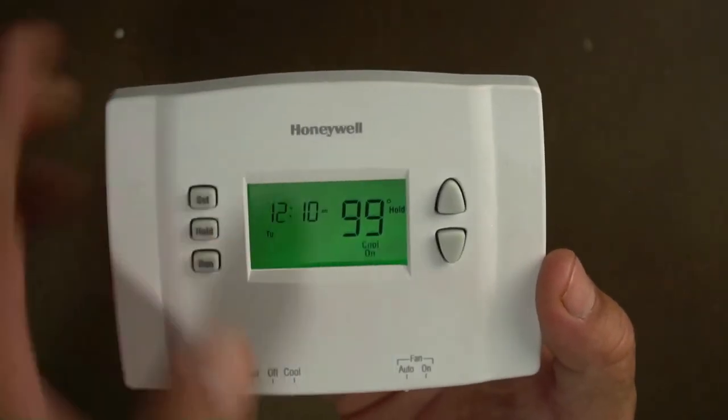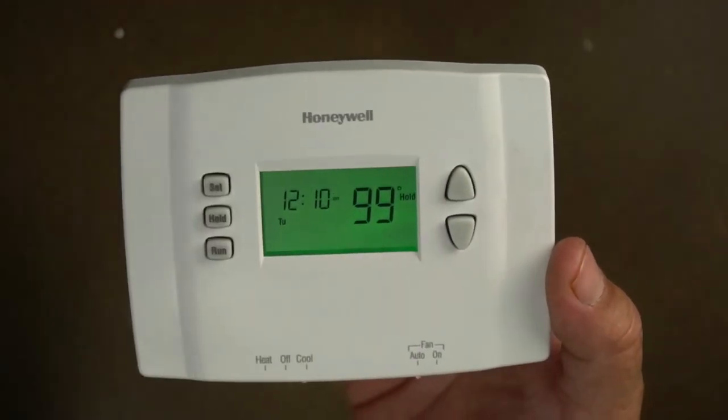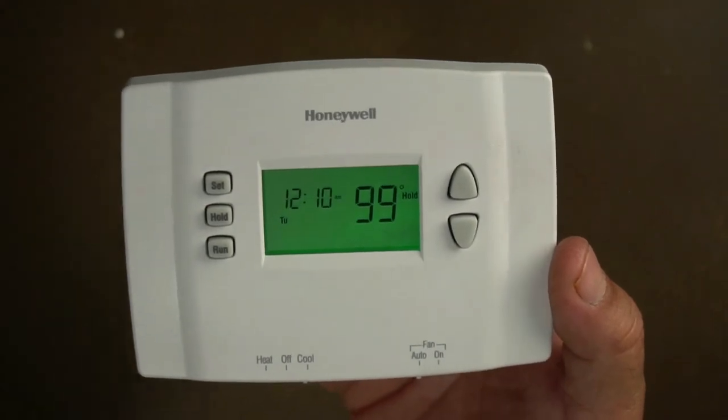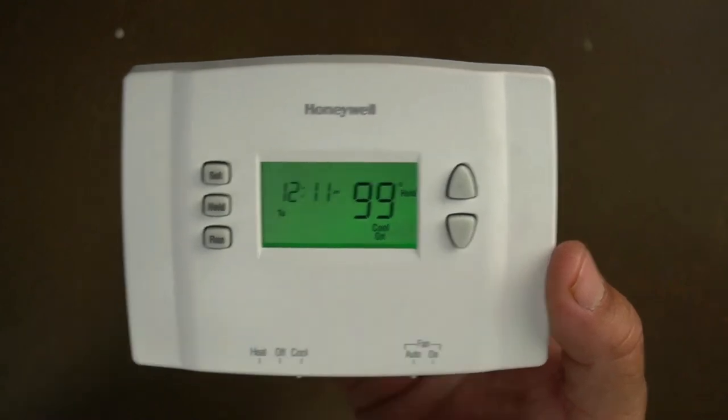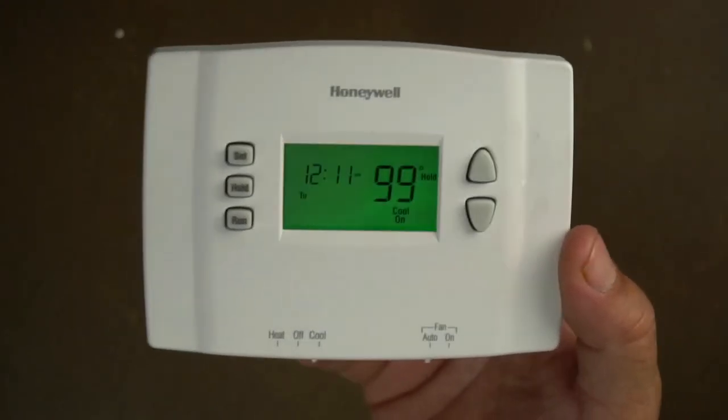That's all there is to it. Just put it on hold. If you want to take the hold off, just put it back on run and it's back to the programs. But as long as it's on hold, it's going to run as a normal thermostat. If your heater or AC is not turning on right now, it's just because it's blinking and it's protecting the unit — give it a few minutes and it'll turn on. Hope this video helps somebody out.